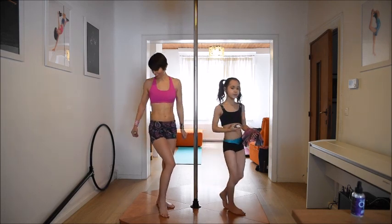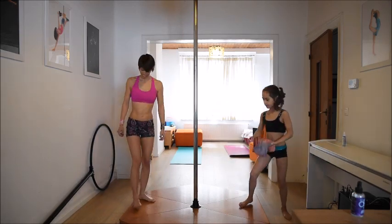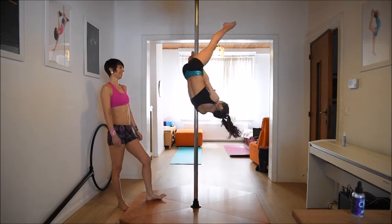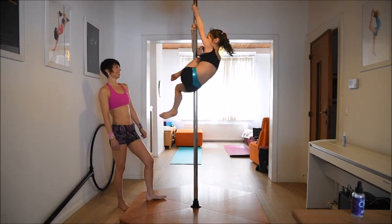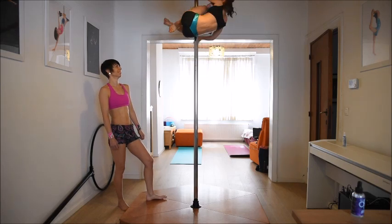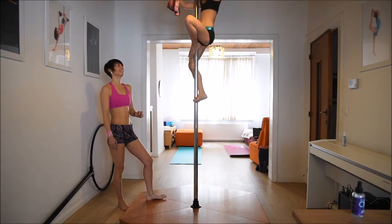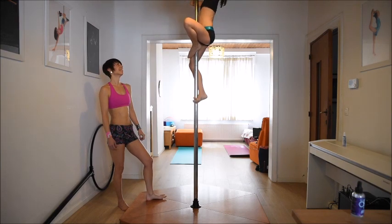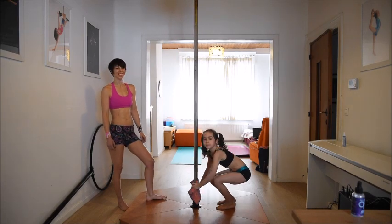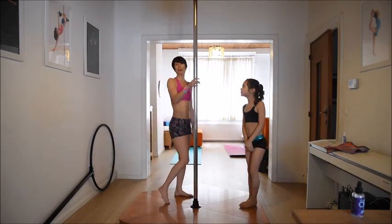You can watch how to clean your pole before you start, or you can just climb normally. Now the pole is clean and warm, and we're ready to start.